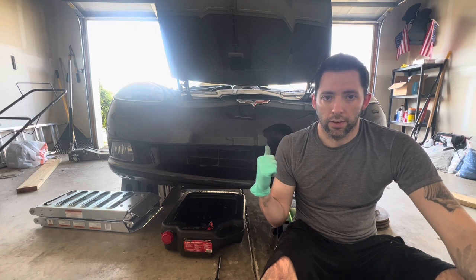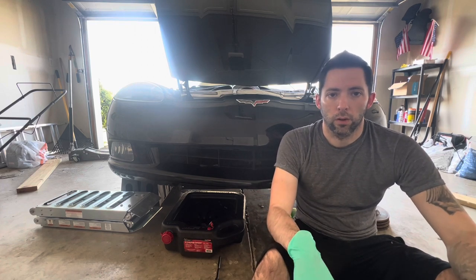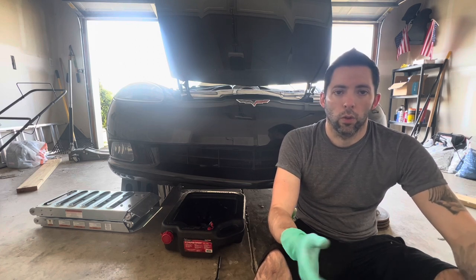As mentioned, this is the Z51, which has a 6 liter oil capacity. The base models that don't have the Z51 package don't have the oil cooler, so they only hold 5.5 liters.